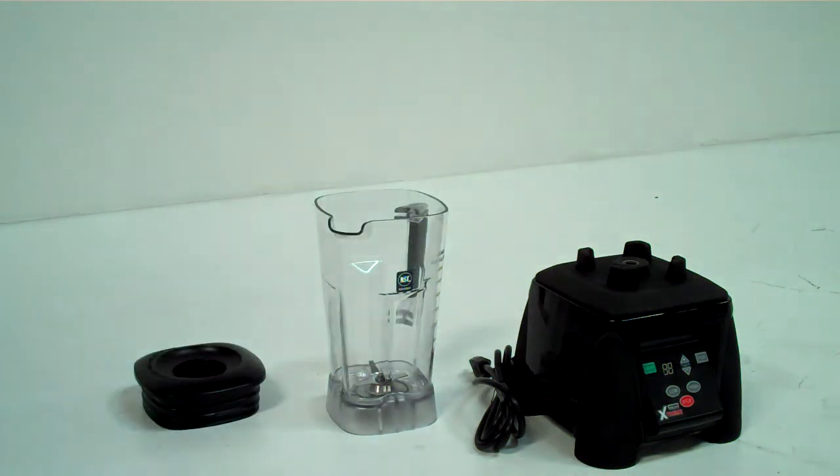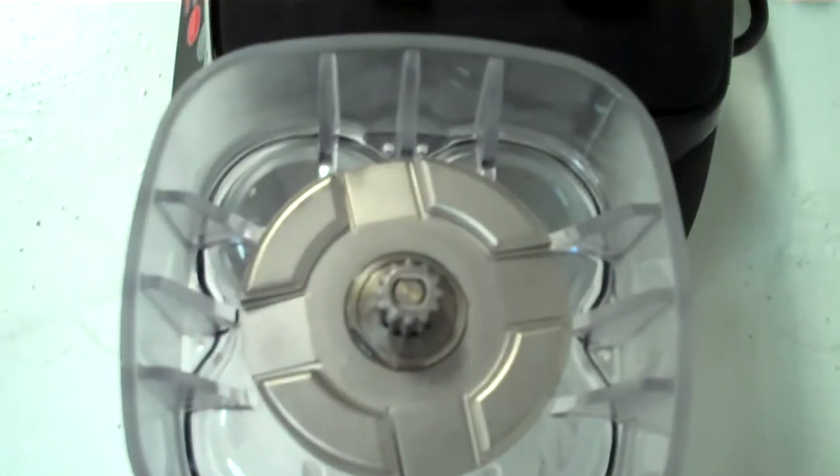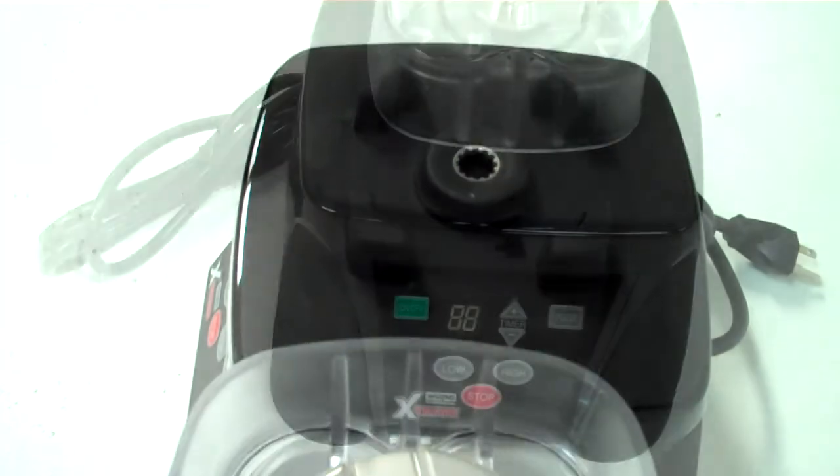Waring's Xtreme Blender features a heavy duty 3.5 peak input horsepower motor, along with an easy to clean electronic keypad. This model is great for smoothies, drinks, soups, salsas, sauces, desserts, dressings, and more.